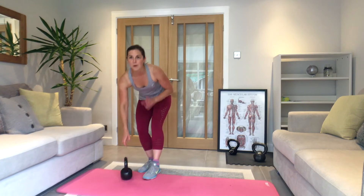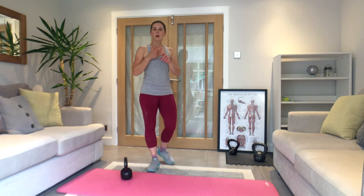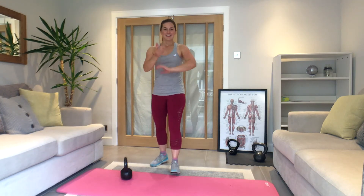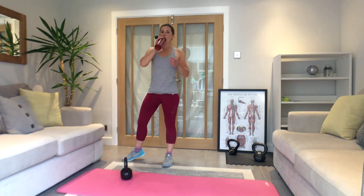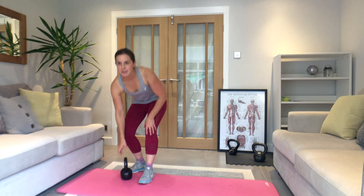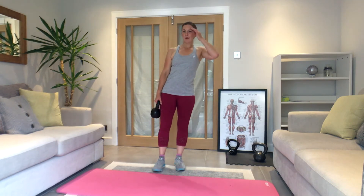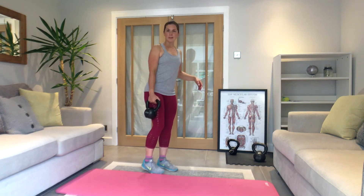Good — grab a drink, you've got one minute. Two more rounds: one arm row, one arm press, walk-out, squat and press, alternating row. Change weight if you need to for the second set. We're going to start back with the row in about 10 seconds. Right arm first.